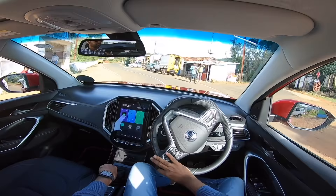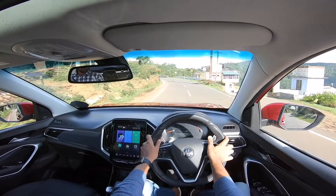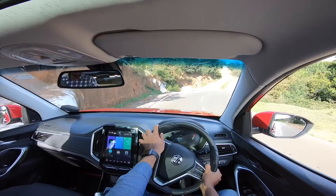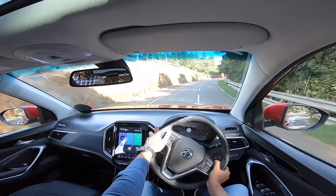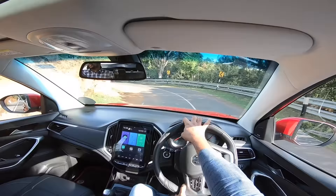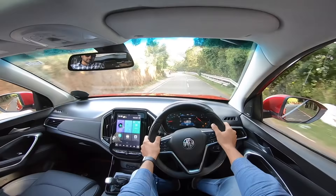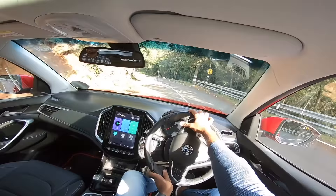The 48-volt hybrid system doesn't change performance figures — power and torque remain 143 PS and 250 Nm from the 1.5-litre turbocharged engine, with a claimed mileage of 15.81 km/l, which is class-leading. Performance is great but there's significant turbo lag below 2000 rpm, with meaningful boost arriving only post 3000 rpm. From 3000 to 6000 rpm it gets going really hard and fast — that's when you'll really enjoy it. The top end is exciting and sounds great.